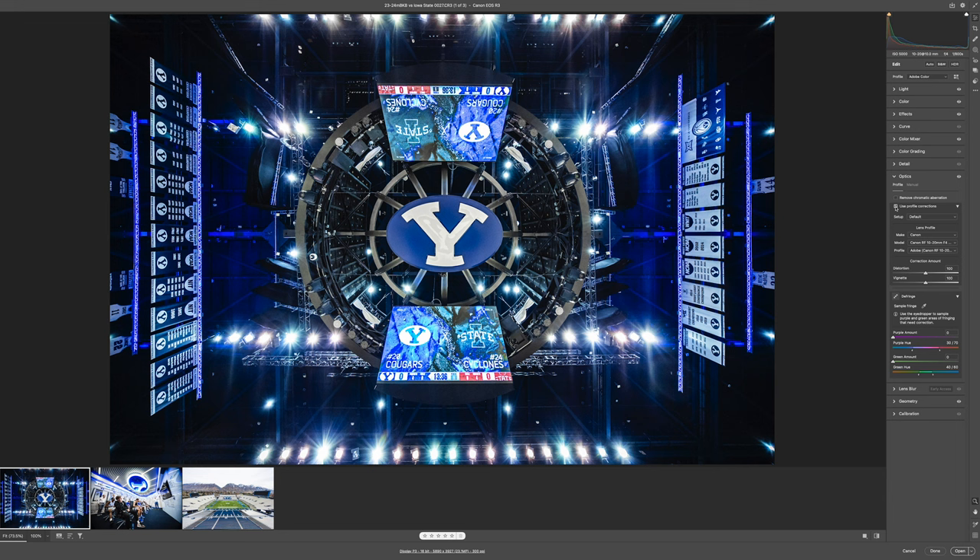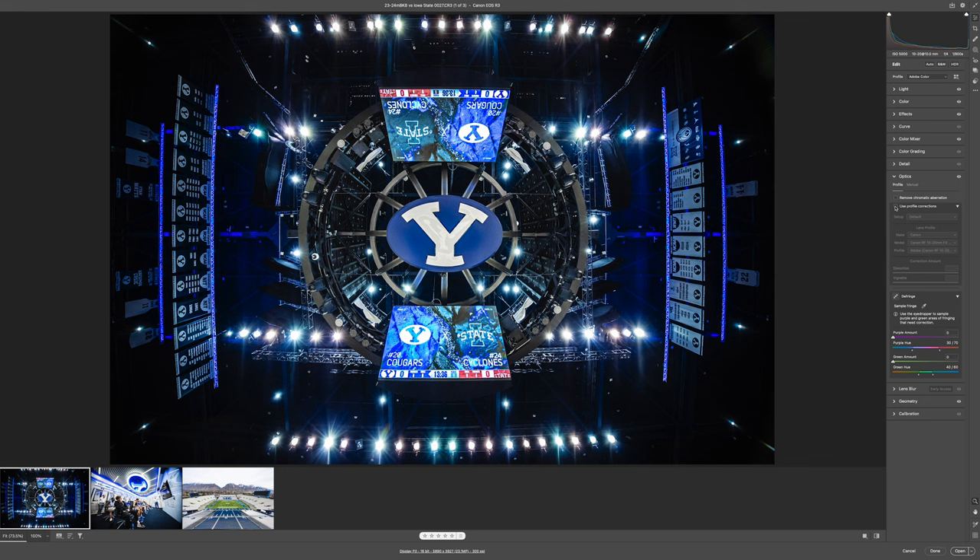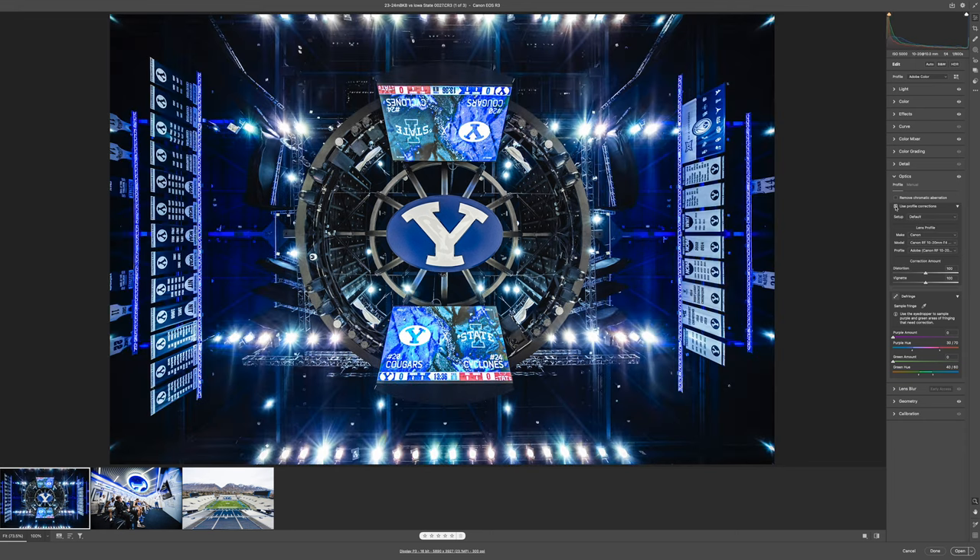One more example — this is at the basketball arena, looking straight up at the scoreboard from underneath. With profile correction on, the lines off to the side are really straight. Take that off and you see a little bit more of that curve on both sides. With the lens profile correction on, it straightens that out. Again, it's going to crop in a little bit, but those are the main differences you're going to see with the lens profile correction on or off.